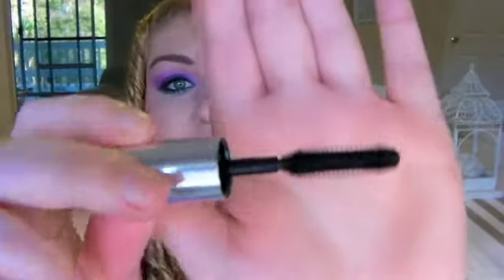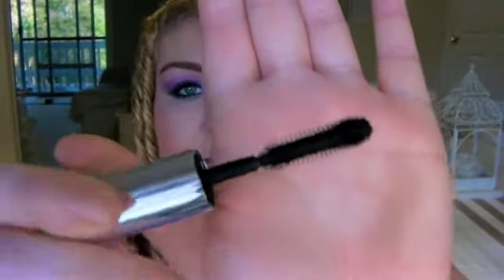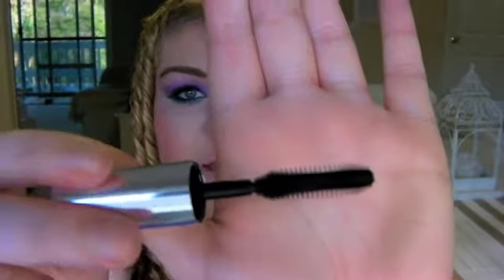She also got me this Bare Essentials Buxom mascara, which is really nice. I love the Bare Essentials brand. The applicator is really unique - it's like an hourglass kind of thing. I don't normally like plastic applicators but I've tried this and it's really really nice, so I'm excited to use it.